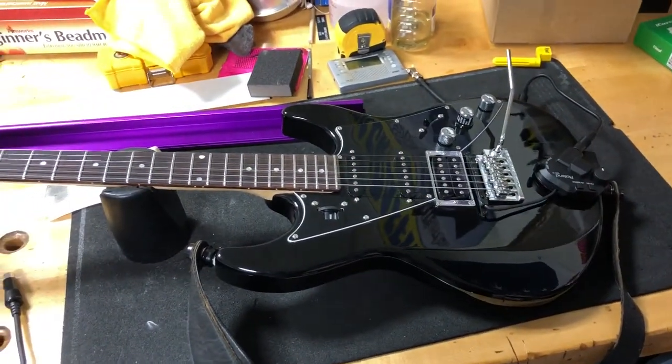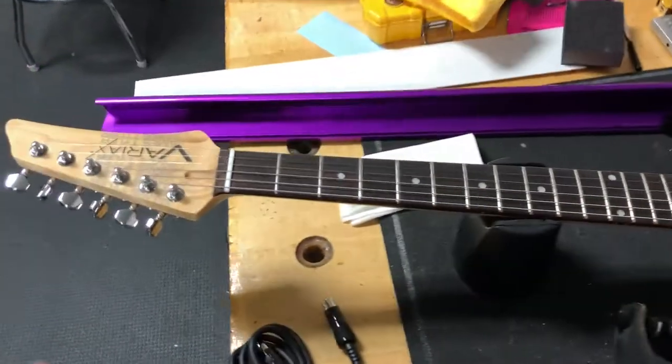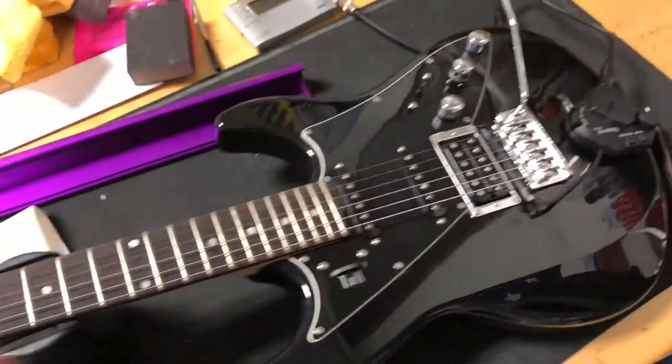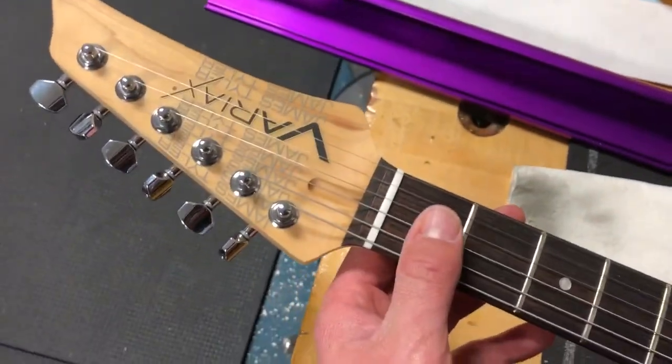All right, YouTubers, here's something that I kind of thought was interesting. I couldn't find anything about it on YouTube, so I went ahead and posted one. This is a Line 6 Variax guitar, James Tyler.